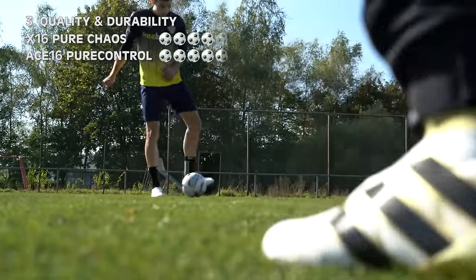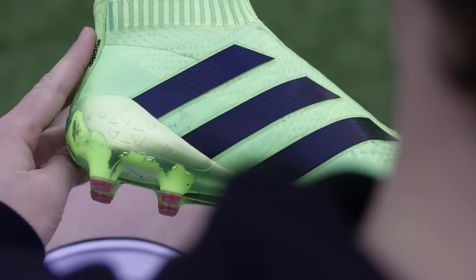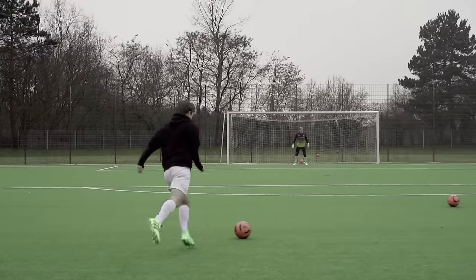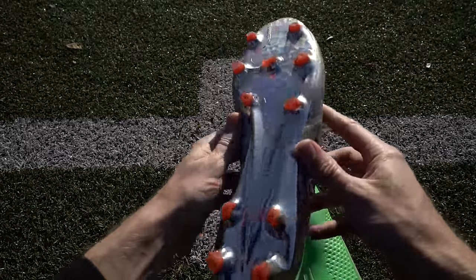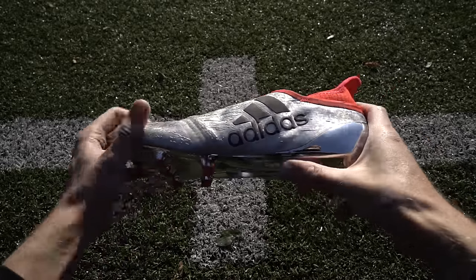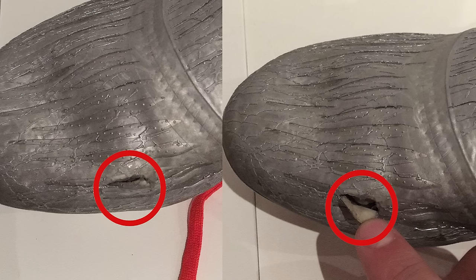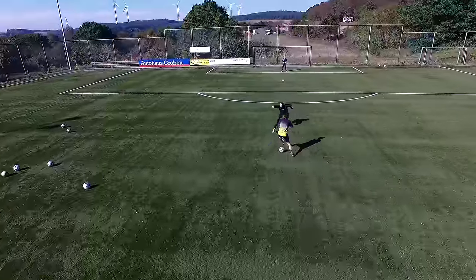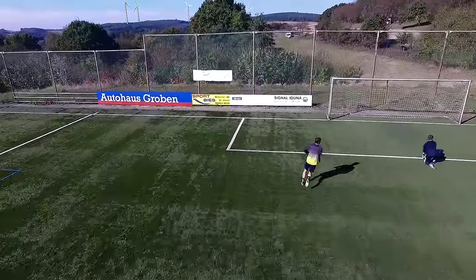Mit dem Ace spielen wir seit circa 8 Monaten und hatten bis auf das Abblättern der Farbe kaum nennenswerte Abnutzungsspuren zu verzeichnen. Daher sollte der Schuh trotz des hohen Preises von knapp 300 Euro auch locker eine Saison durchhalten. Beim X16 Plus Pure Chaos bewegt sich die Haltbarkeit auf ähnlich hohem Niveau, auch wenn das Material dünner ist. Punktabzüge gibt es aber für das Material im Vorderfußbereich, das im Zweikampf kaputt gehen kann, wie es bei Tim der Fall war. Daher würde ich die Schuhe nicht für Verteidiger empfehlen, da diese öfters in Zweikämpfe verwickelt sind. Insgesamt schneidet der Ace 16 Plus in dieser Kategorie besser ab.